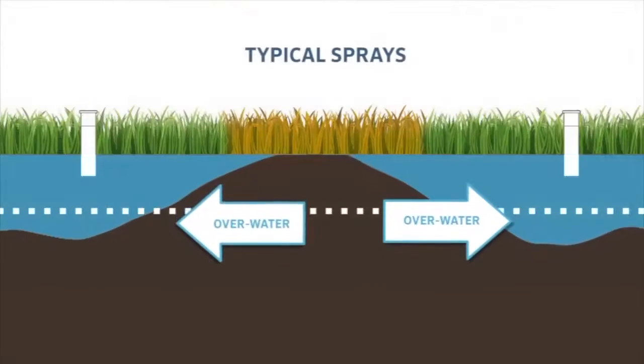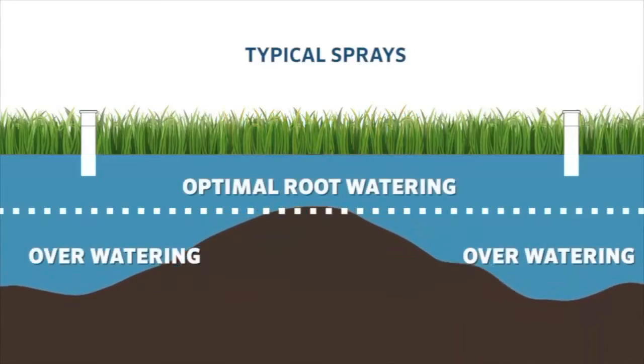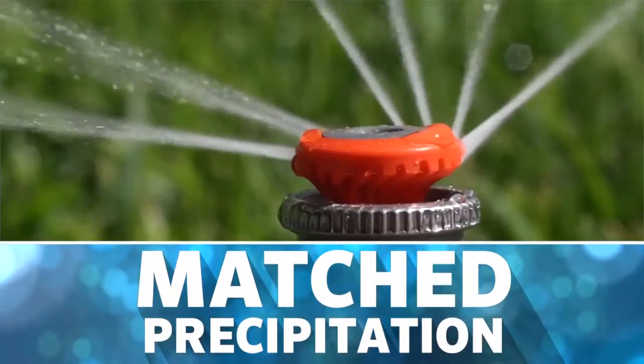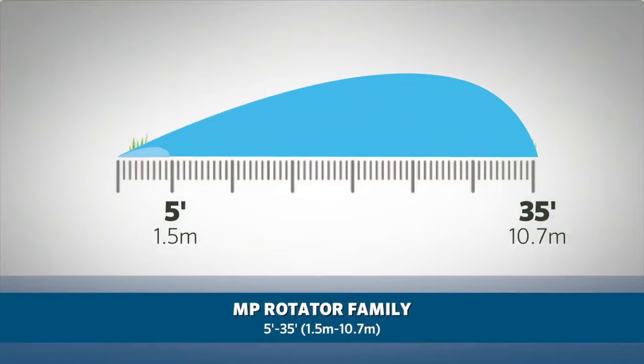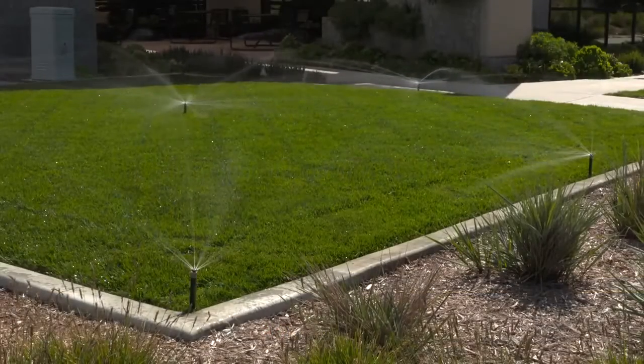This increased efficiency results in 30% less water use when compared to traditional sprays. The MP Rotator family delivers matched precipitation to a wide variety of spaces, from 5-foot-wide strips to a radius of 35 feet — from 1.5 meters to 10.7 meters — making it the optimal choice for new designs.